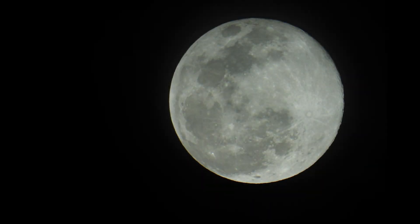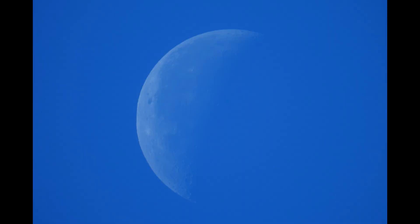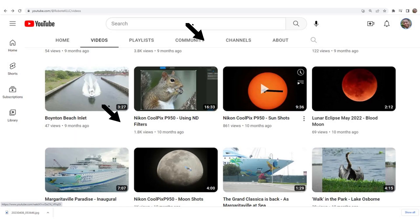Hi everyone, welcome to the video. If you've been watching my channel for a while, you would know that I absolutely enjoy taking photos and videos of the Sun and Moon. In fact, when I started doing videos of the P950, those were two of the first videos that I did. In this video I'm going to expand on those videos and show you some additional stuff that you can do with a P950.